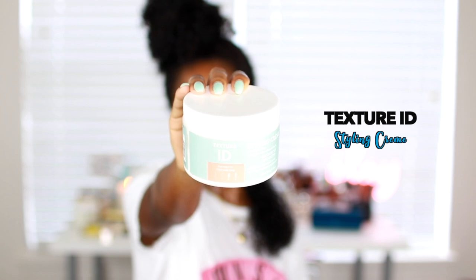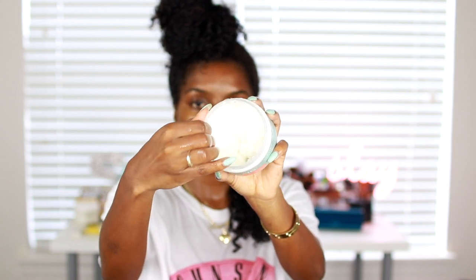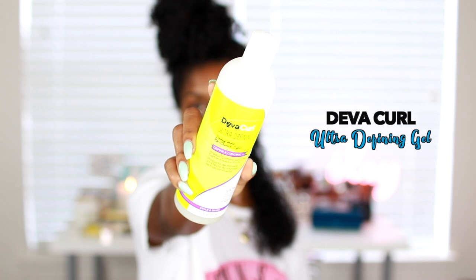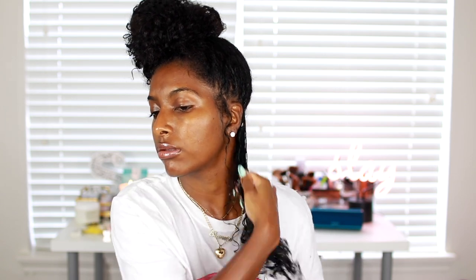The next product I'll be using is the Texture ID styling cream — I just came across this product and I love it so much. I take a little bit of that, then apply the DevaCurl ultra defining gel and mix those two together. I also spray water onto my hands to mix the products, and this combo is literally the best — it smooths out my hair and clumps my curls together.